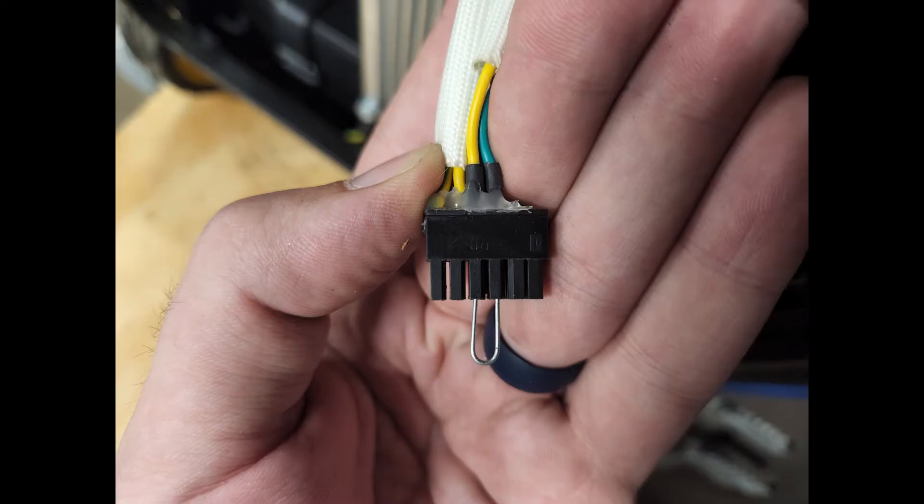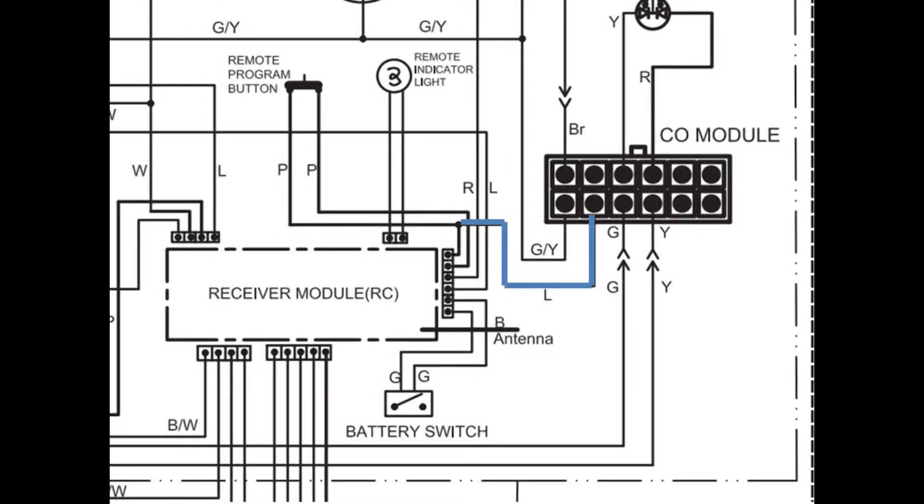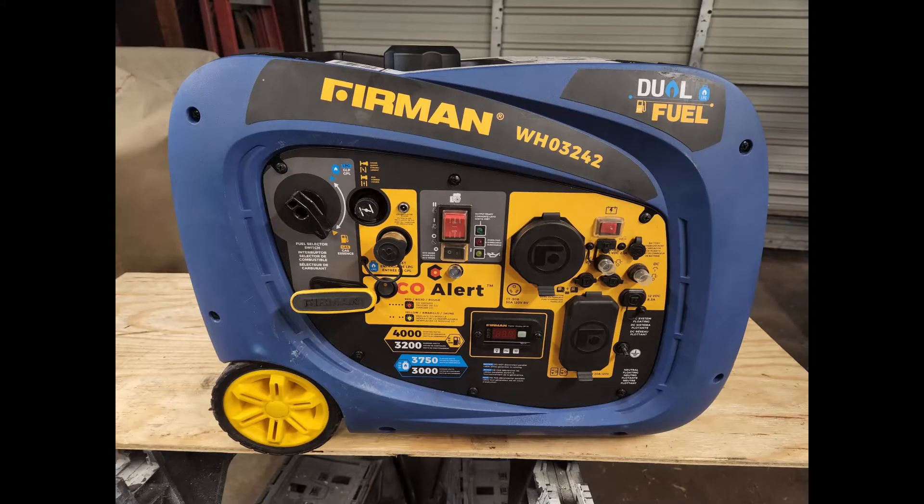One thing to note is that my generator has electric start but it does not have remote start. According to the wiring diagram, the remote start module does add an extra blue wire to the CO module. So if your generator has a remote start, I really don't know if it's going to require jumping that blue wire as well or not — so let me know in the comments if you can get it working. Those first two methods, taping it or jumping it, are probably the best methods because both are easily reversible if you want to sell the generator later or if you need to send it in for warranty repair or something.